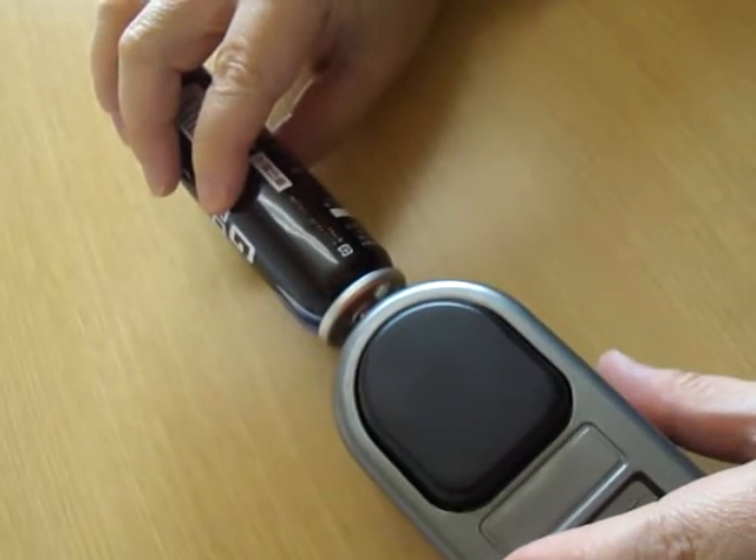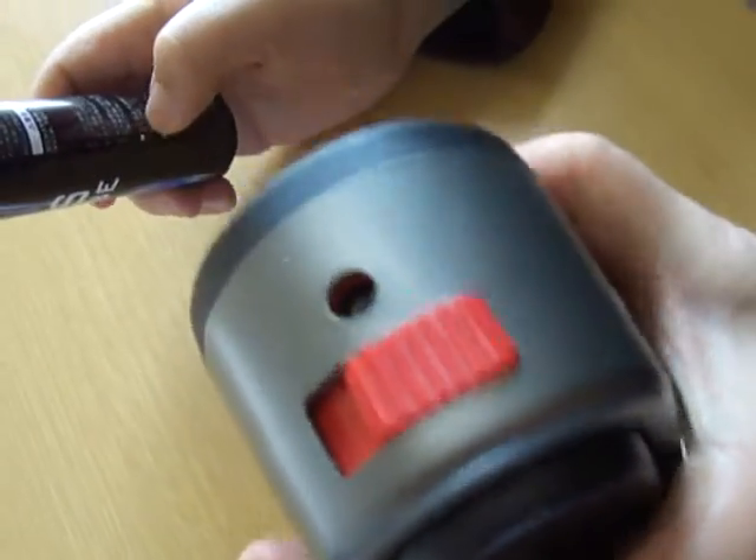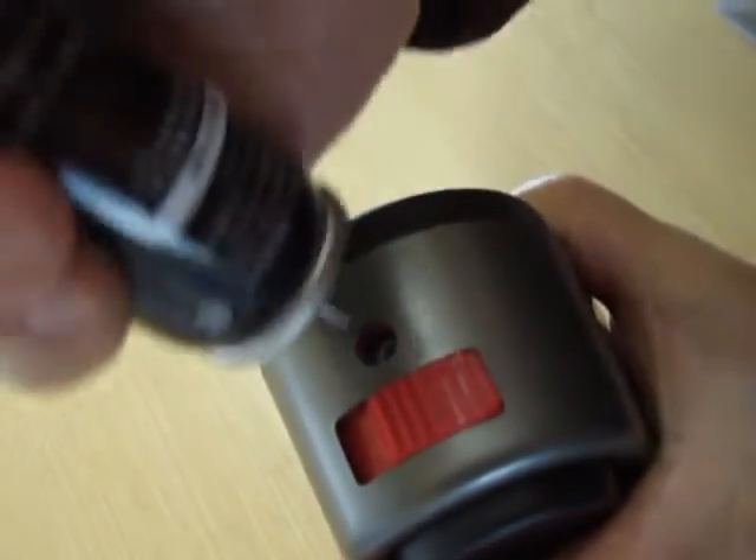If you refill in a horizontal position, too much gas may be refilled. That causes malfunction or ignition problems. So always hold a vertical position for refilling.